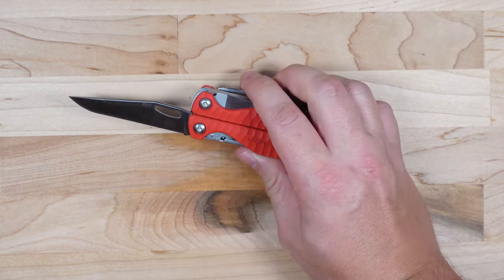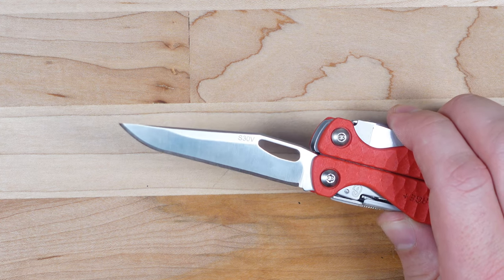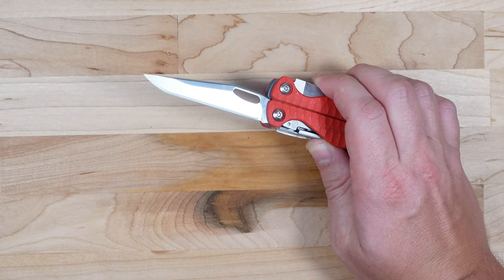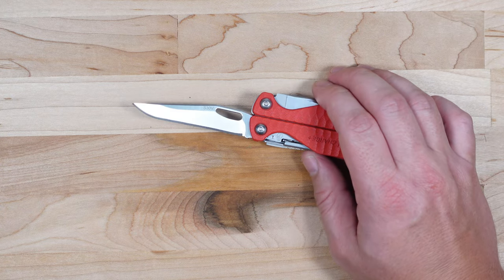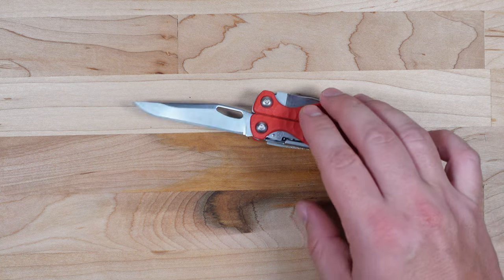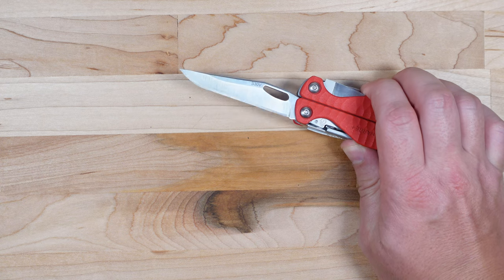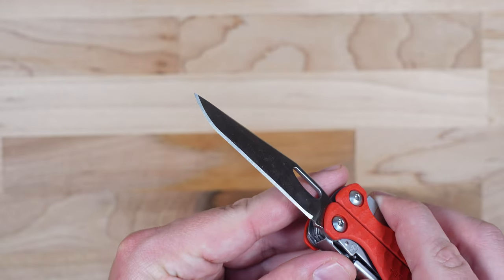Probably one of the biggest reasons you might be considering this tool is the S30V plain edge 2.9-inch knife blade. An S30V blade is going to last around three to four times as long as a 420HC steel blade. Just a quick note: not all S30V steels are created equal — factors like how it was cut from the rolled material, grain direction, and heat treat all matter. With a company like Leatherman you can be pretty well assured they did their homework. Looking at the blade and touching it, it feels razor sharp — very impressed.